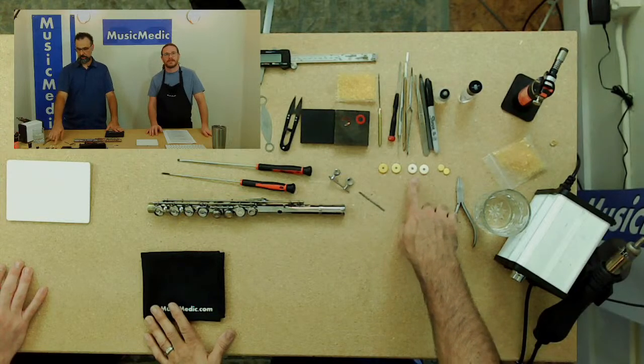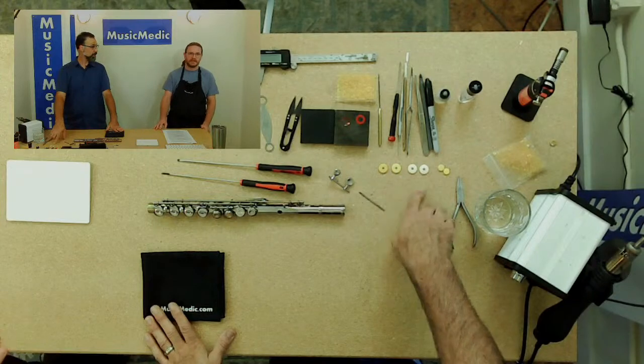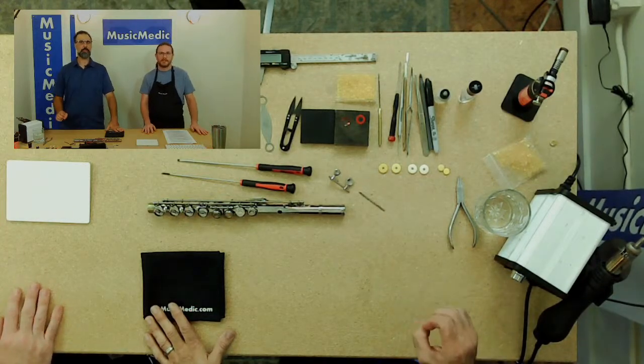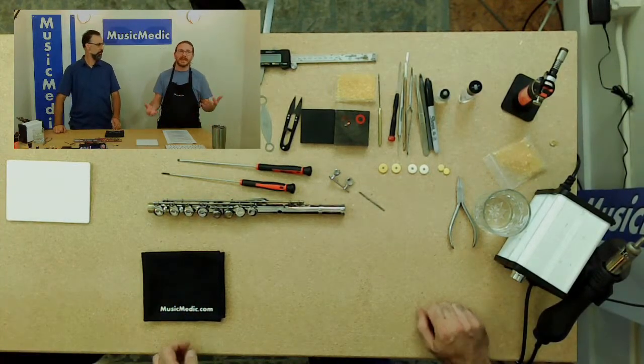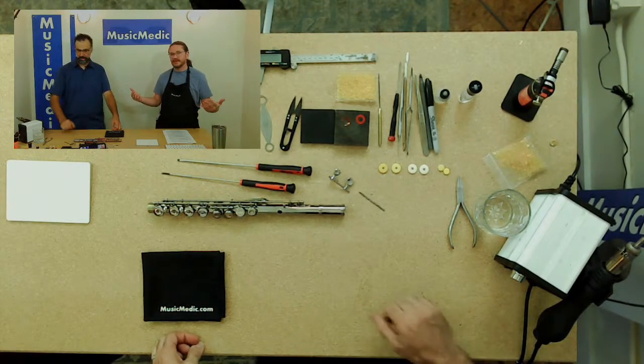The only other thing that can make a pad different would be the type of felt that's used. As far as skin color — white and yellow — it doesn't make a difference.